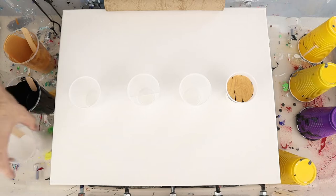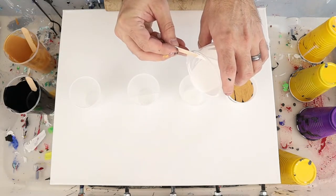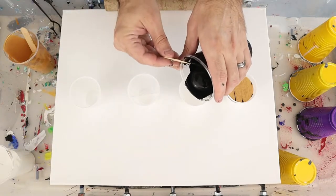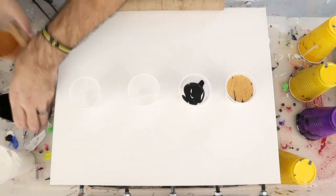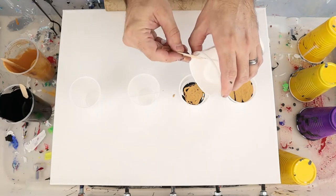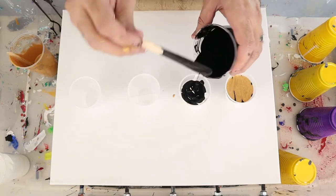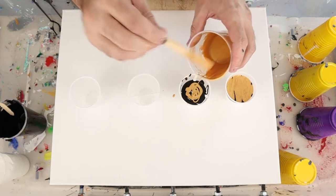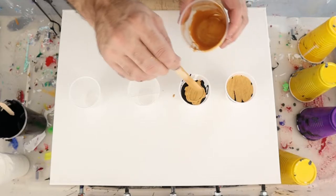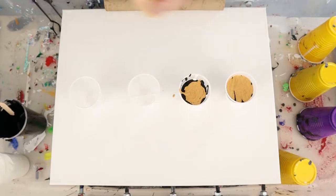The next one we're going to do is something similar but we're going to do a bit of white, then a small bit of black, a small bit of gold, a little more white, then black again, some gold. This is just a change-up on the first one where we have two layers of each color instead of just one thick layer of each color.